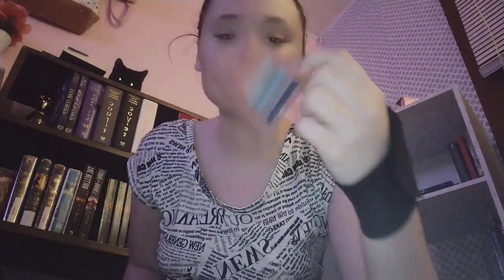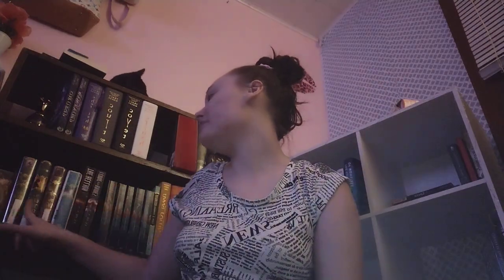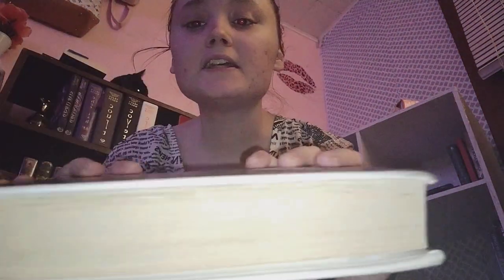Most annotation flags — tabs, annotation tabs — look something like this. This one is one of my very, very used ones. I'm currently using it to annotate my copy of The Magic Thief, which is right here. As you can see, I've barely made a dent into it.